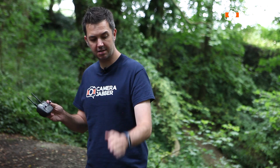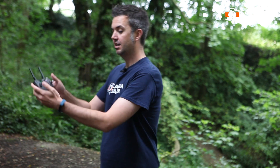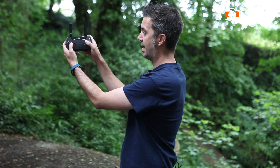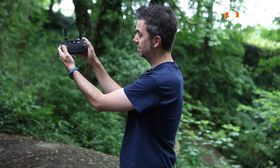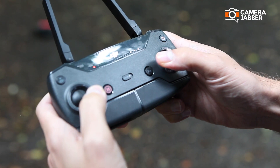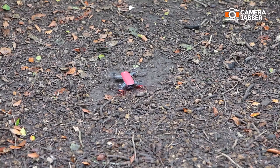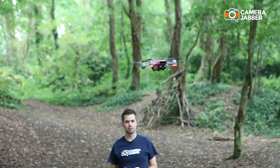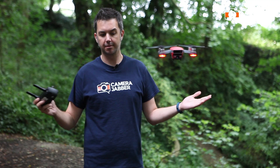What I did just then to make the propellers start going: you take the two knobs — the left and the right — and you angle them downward and diagonally. That gets it going. Now I'm going to lift it off the ground. Okay, now we're airborne.